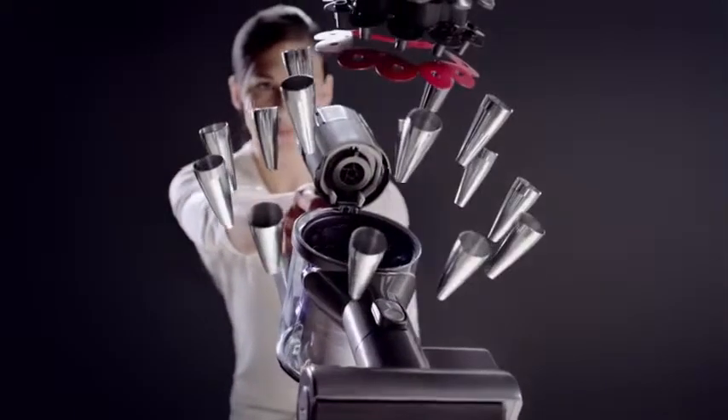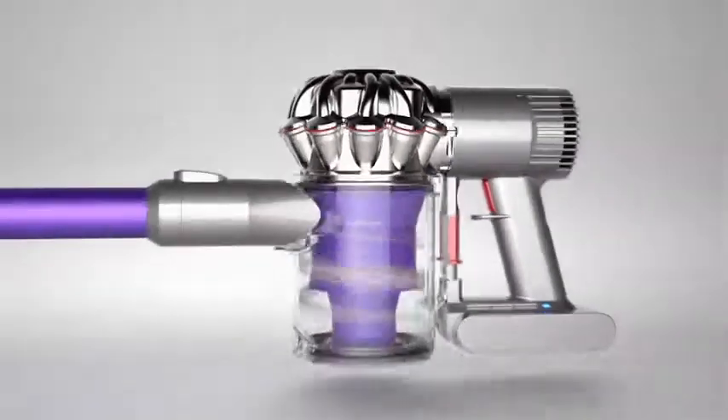Dyson vacuums use patented Dyson cyclone technology. It's been continuously improved for over 30 years and is now the most advanced cyclone technology available.